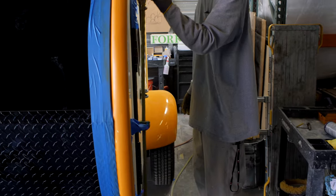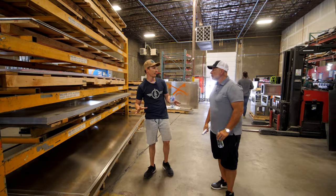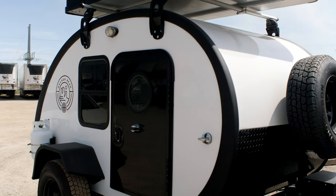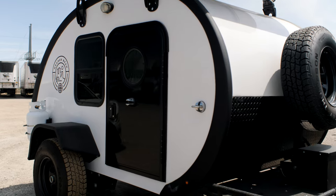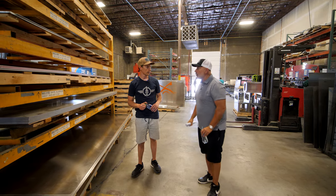So in the trailers down here, these sheets of aluminum are going mainly for the accessories — lockers, front rack, battery boxes, fenders. You know, our stand-up fenders we fabricate using aluminum.